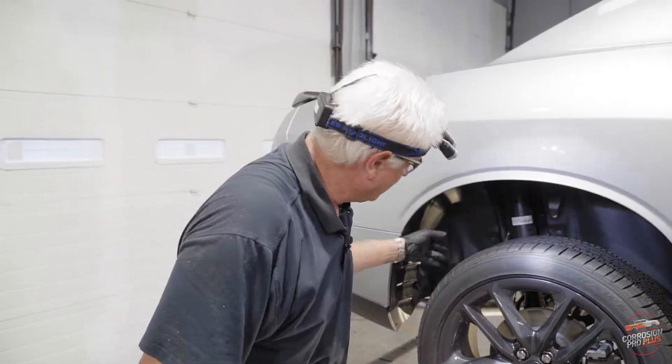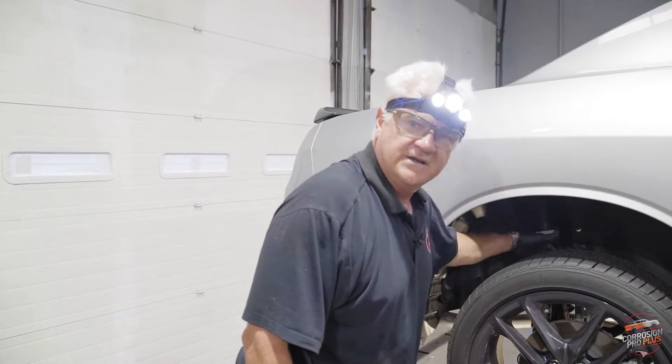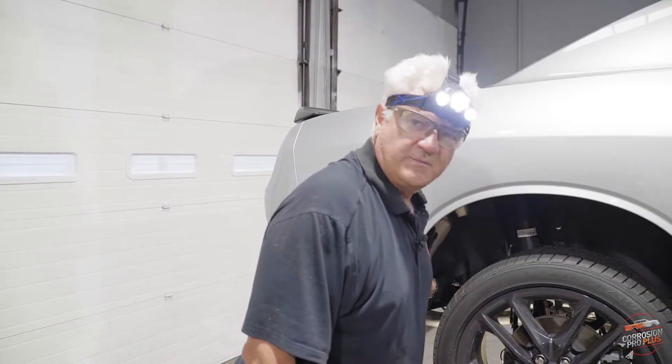By using the hard wax, we're protecting not only the tops of the shock mounts, your coil springs, your chassis parts, but also your body panels.